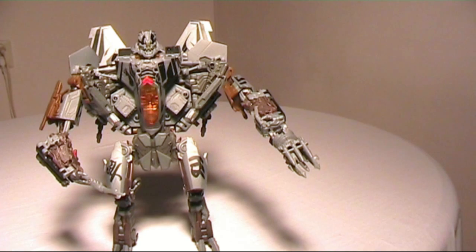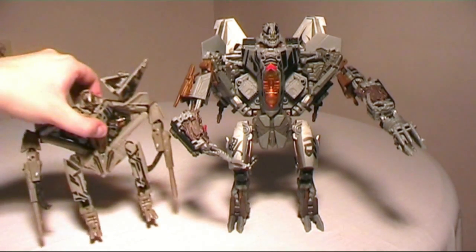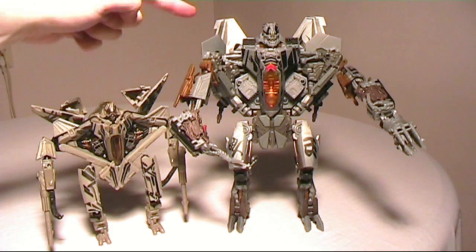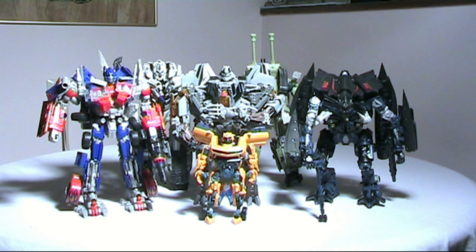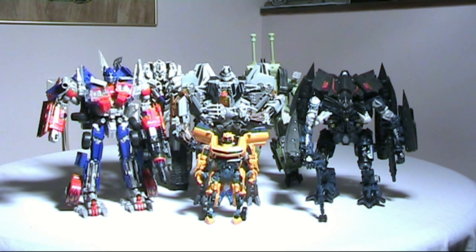Now for some comparisons so you can see what he looks like next to the previous Starscream figure and all the other Leader Class figures. The original Starscream looks like a piece of crap next to this one — his legs are very flimsy. Here you can see Starscream next to Leader Class Optimus Prime, Jetfire, Megatron from Movie 1, Brawl, and also Cannon Bumblebee in Deluxe Class. The scale is pretty nice. I hope you enjoyed this review — please rate my videos, leave comments, and I'll see you soon. Ray out.